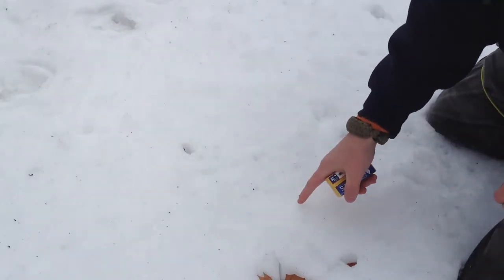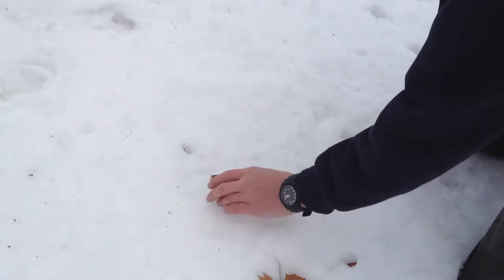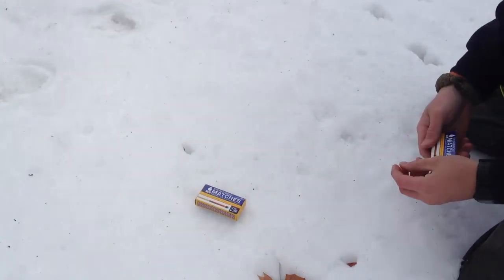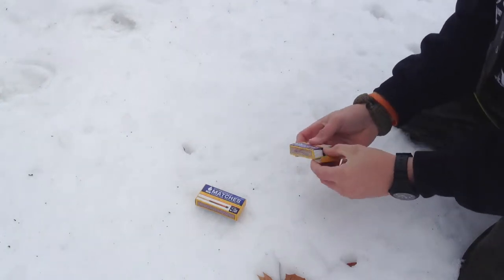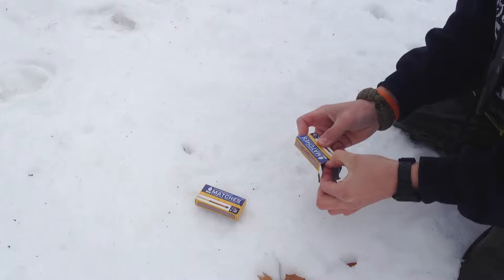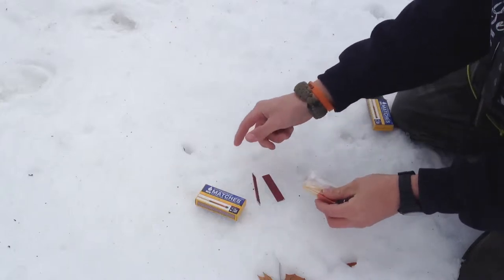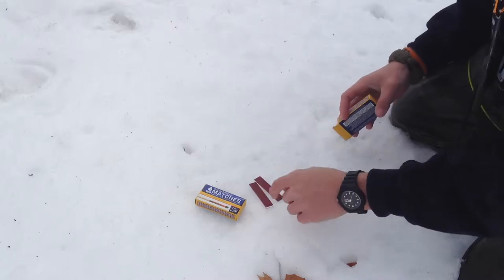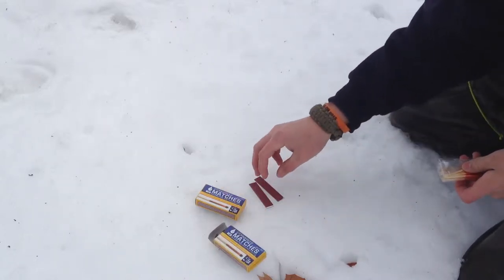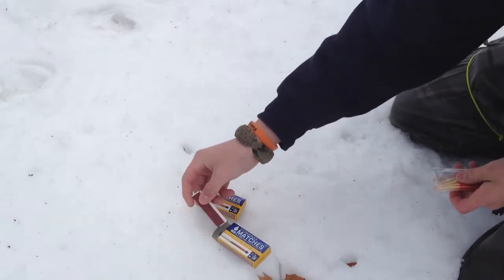Alright guys, so this is some hard snow — it's almost like ice. Basically what's inside of this box is two strikers that actually work way better than the ones on the side. These come in a little plastic bag that holds them pretty well so they don't get wet.